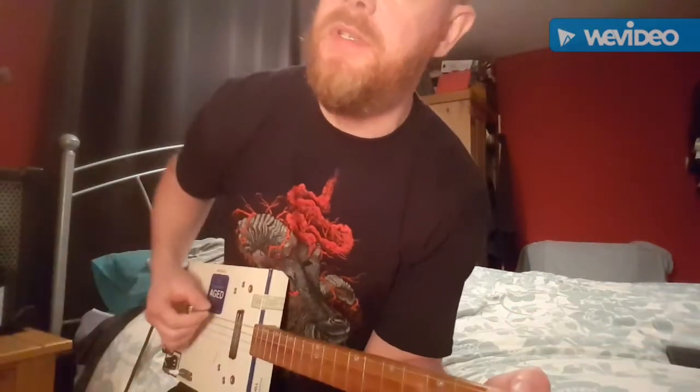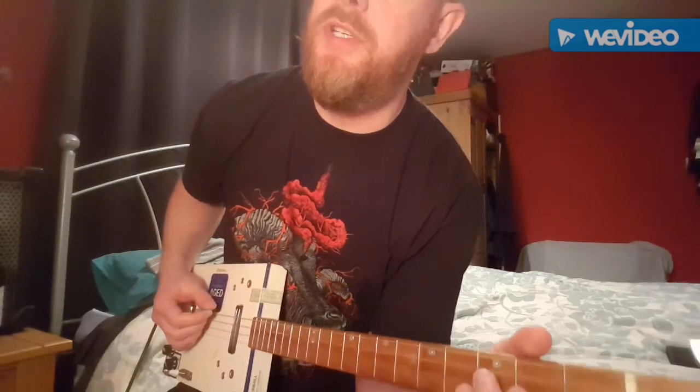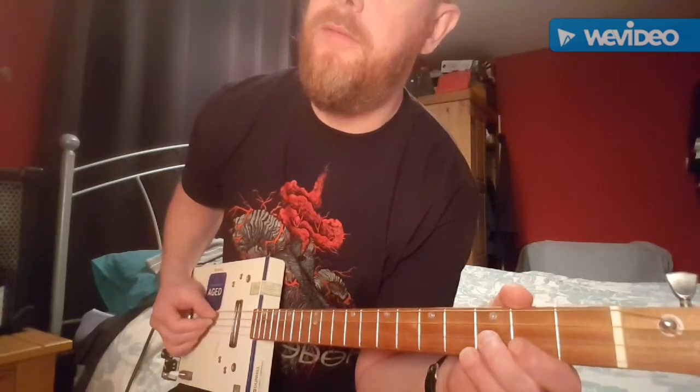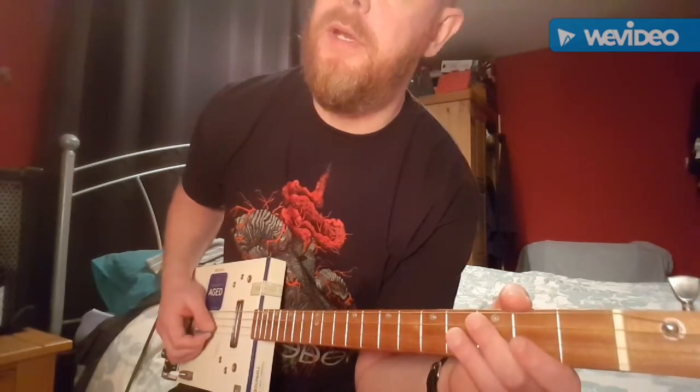So open G again — I think mine is tuned slightly higher up but it's close to open G — so low G string, D, high G string, and a B string.